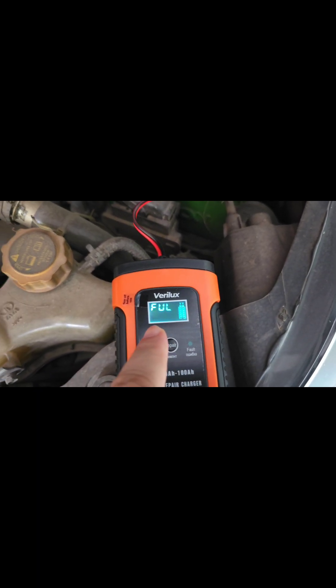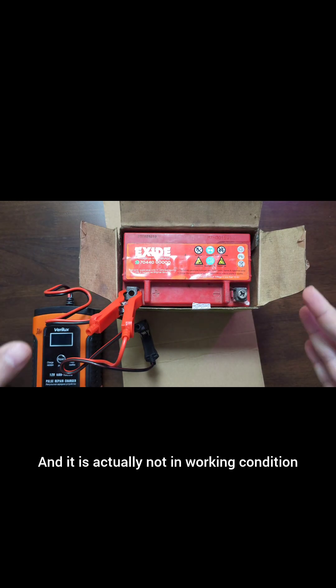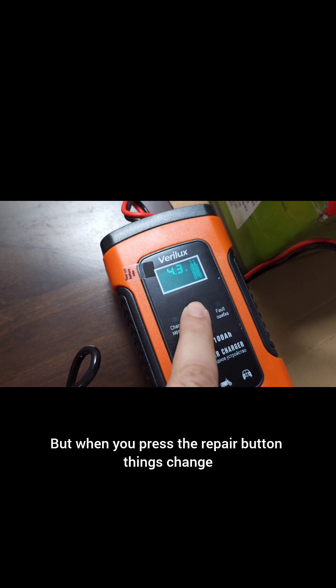What I have here is a VLRA battery and it is actually not in working condition. But when you press the repair button, things change.